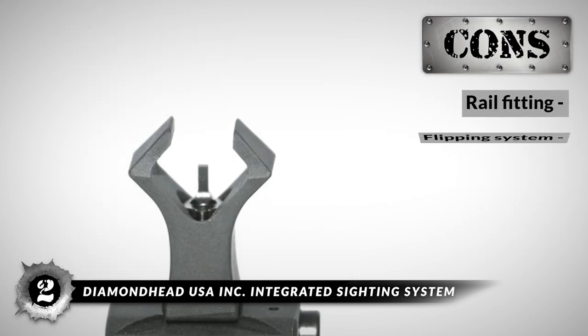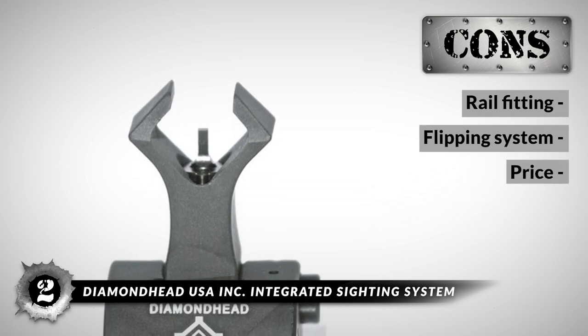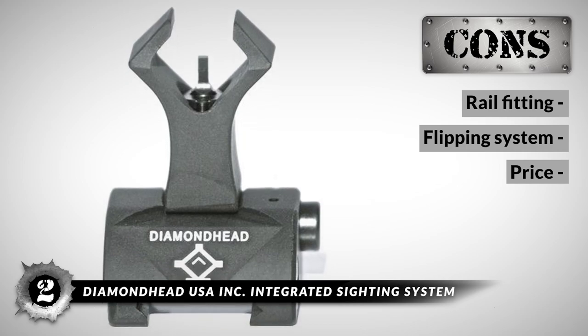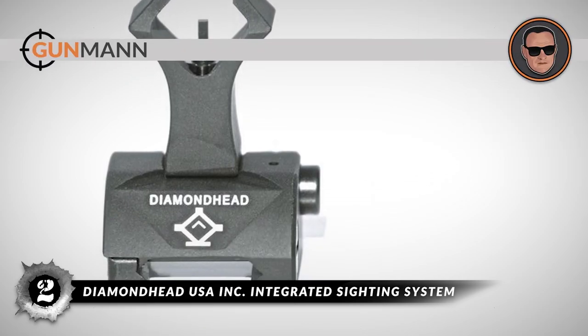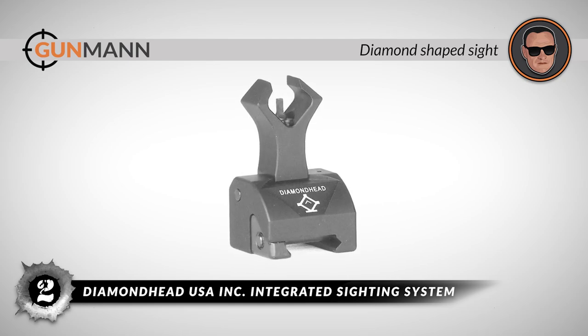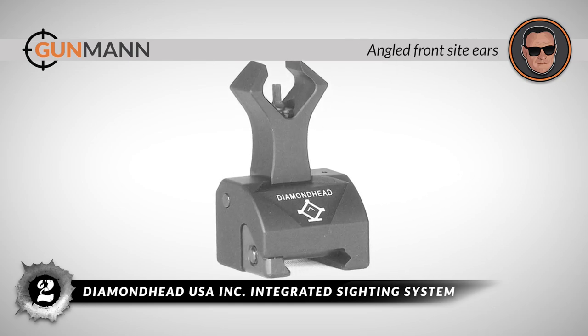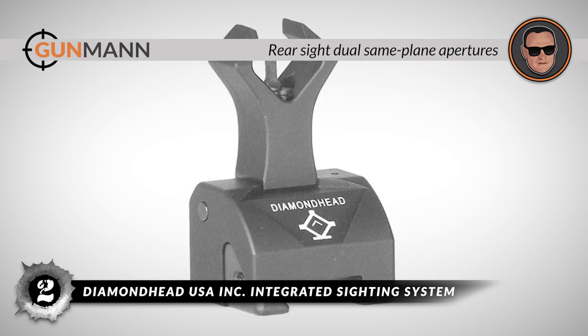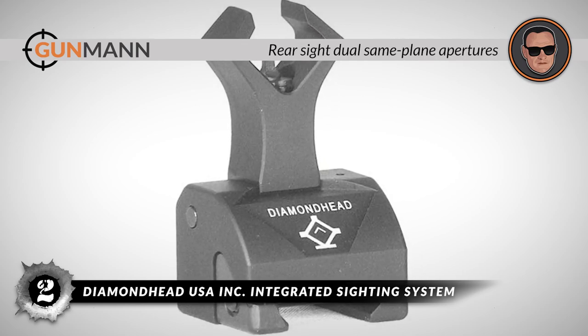However, it fits only Picatinny rails, it has a manual flipping system, and it has a high price, although reasonable for this design. The bottom line is it has a distinct diamond-shaped sight for fast acquisition, the front sight has angled ears to protect the A2-type post, and the rear sight offers dual same-plane short and long-range apertures.